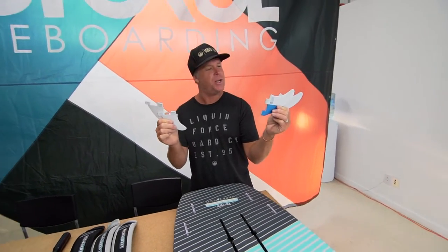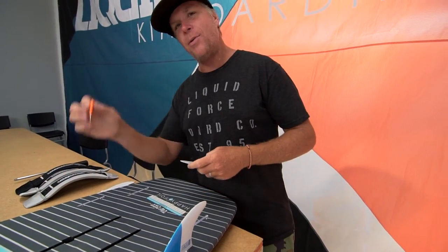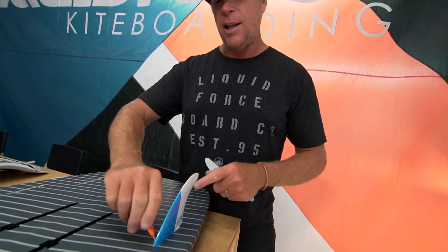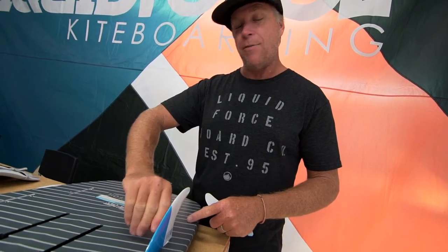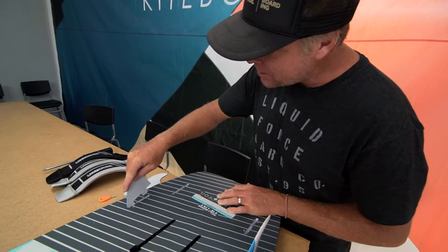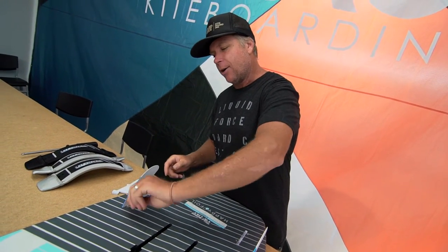It comes as a quad fin setup and we provide you with the fins. You're going to put the larger fins in the front of the board — just press those in. What I always try to do is tighten them up right away, because I have been guilty in the past of putting all the fins in first and then forgetting to crank down a fin, going out to surf, and losing a fin. If you lose a fin because of that, it is not under warranty — that's your fault. Sometimes the screws are not all the way backed out, so you want to back it out, push it in, and crank it on down.